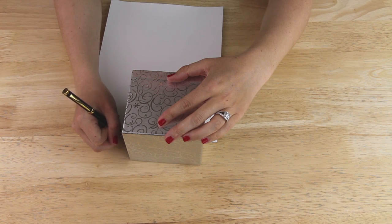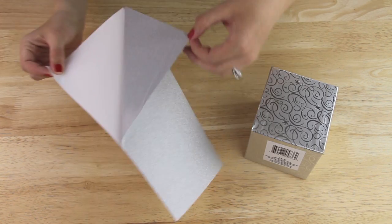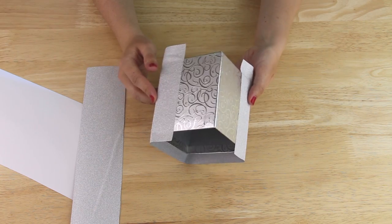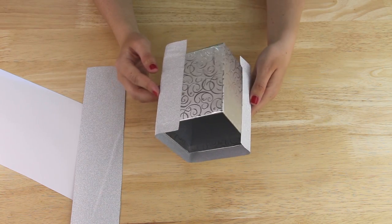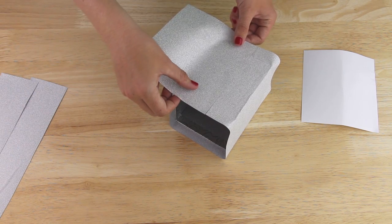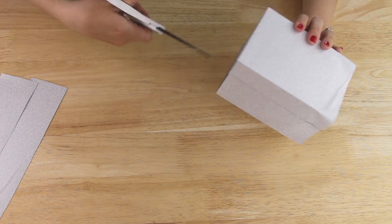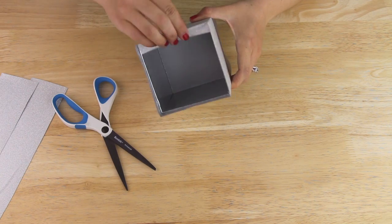I measured and marked a section of glitter paper and then gave it a cut. I removed the backing of the paper and laid it out, and then I just rolled my box on top of it. The one sheet of glitter paper did not cover my entire box, so I came in with a second sheet of glitter paper and filled in the gap.